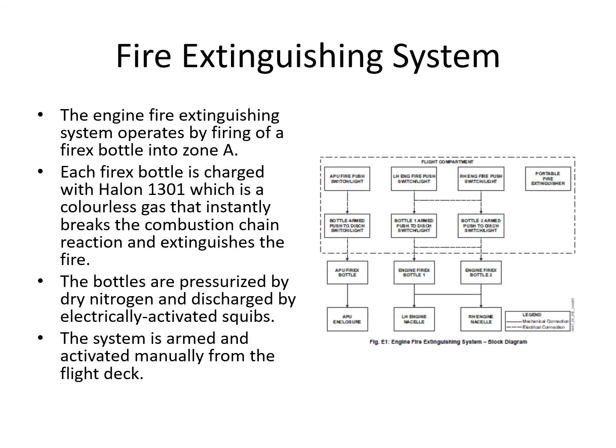For the fire extinguisher system in zone A, there are two fire bottles that can be used on either or both engines. The extinguishant is halon 1301, pressurized with nitrogen as the propellant. The system is activated manually from the flight deck — you must push the fire push button to arm it first, then push the discharge button.